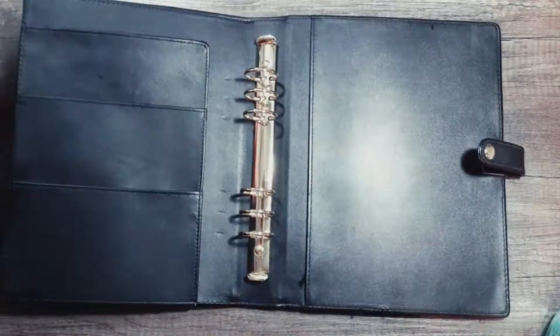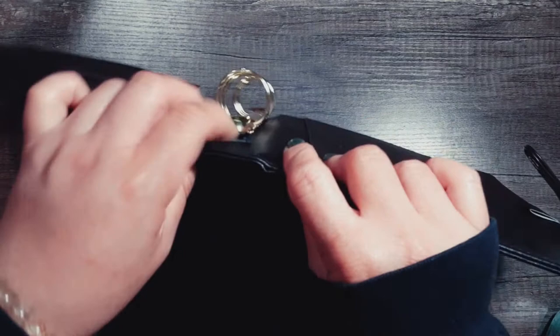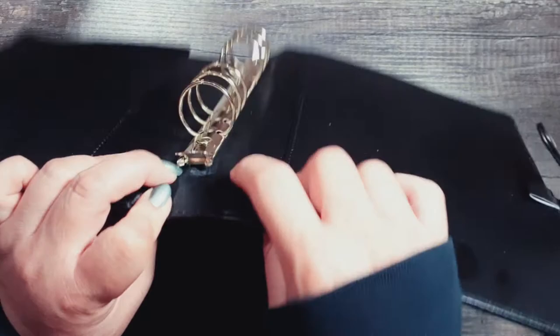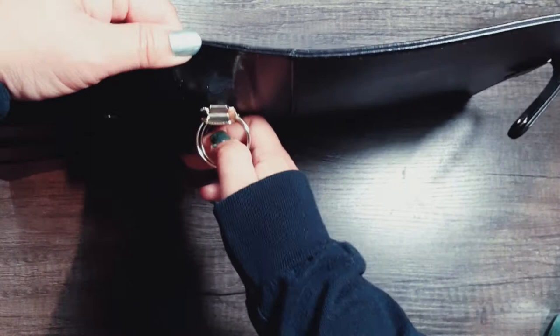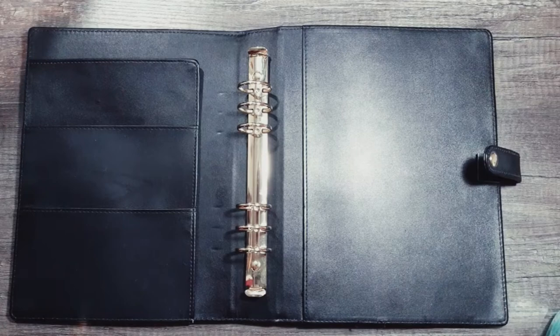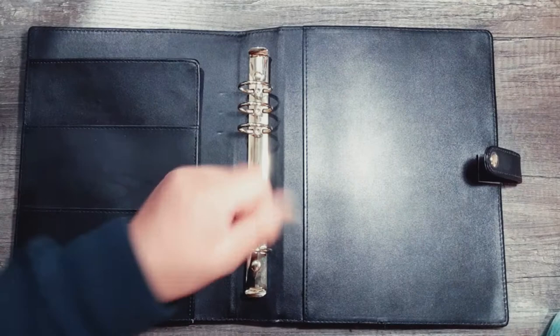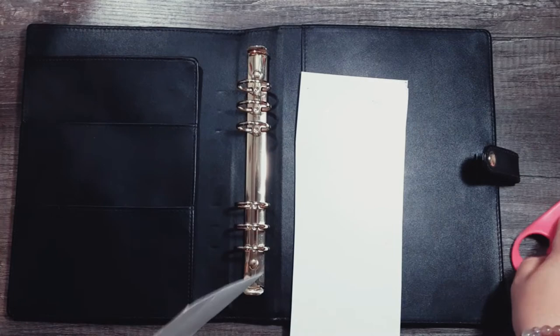We'll let that dry off a little bit — the inside is already dry and looks great. What you'll notice is there's a little space in between the rings and the binder itself, same with the top. I actually bought all three colors of this binder cover: this black one, a cream pearl off-white one, and a really pretty powder baby blue. Those were the only three colors. Now you're going to take your light cardboard piece and cut it up into three parts.